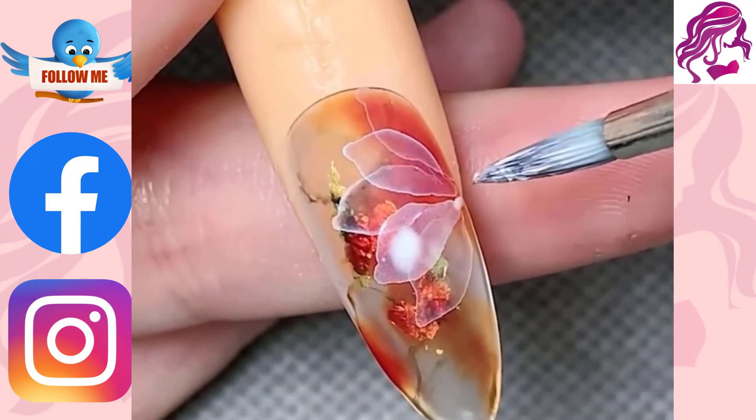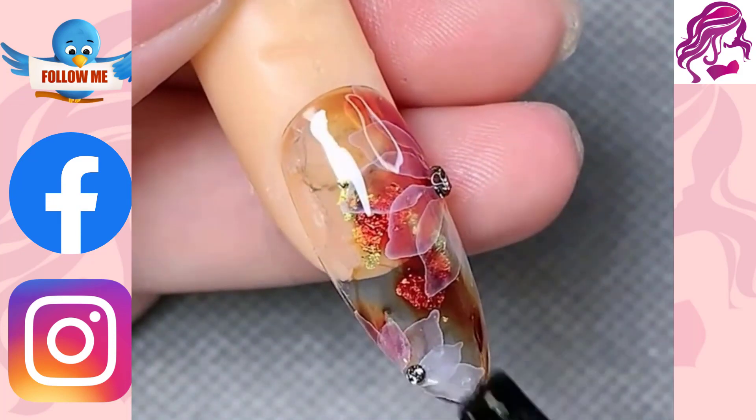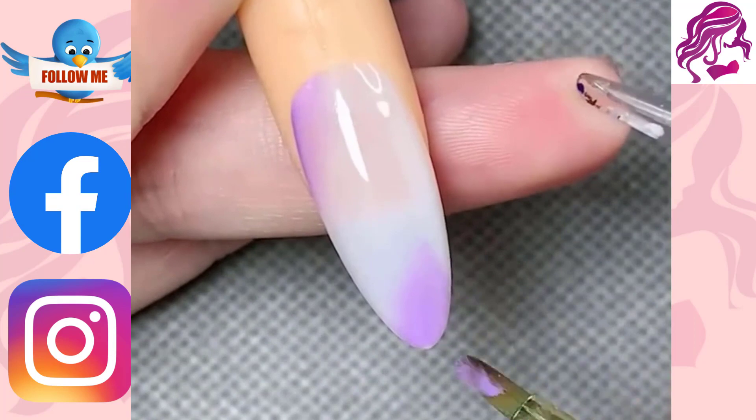Nail art designs are not permanent. After a few days, your nails become chipped or damaged. To avoid this, you can apply two coats of a clear nail polish on your nails before you start your nail art design.